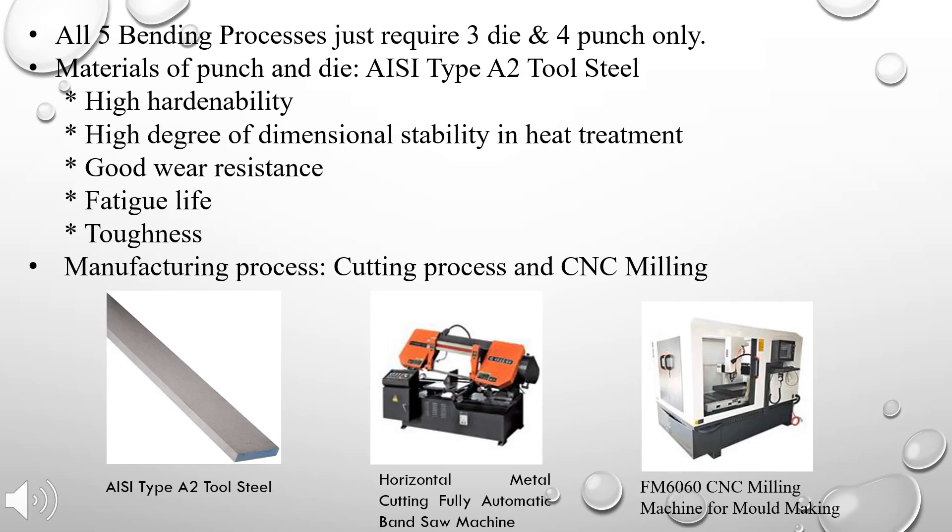For the punch and die needed to fabricate the fruit peeler, all five bending processes only require three dies and four punches. The material selected for the punch and die is type A2 tool steel. The material is chosen for its desired characteristics of high hardenability, high degree of dimensional stability in heat treatment, good wear resistance, excellent fatigue life, and high toughness. CNC milling and cutting process are the two manufacturing processes involved in fabrication of the punch and die.